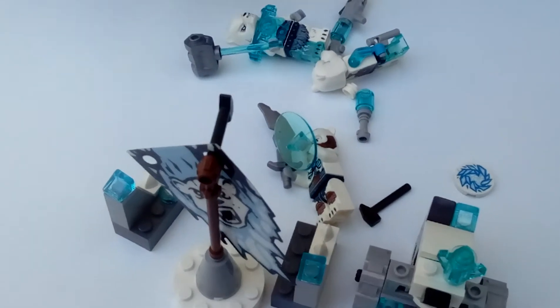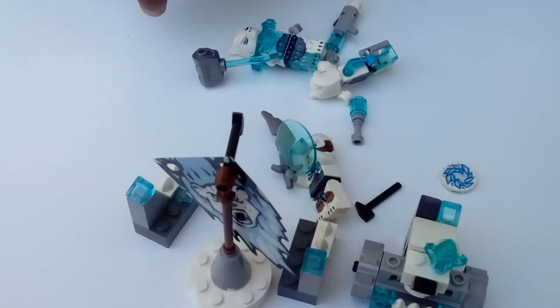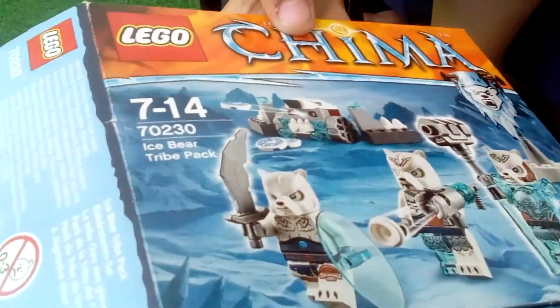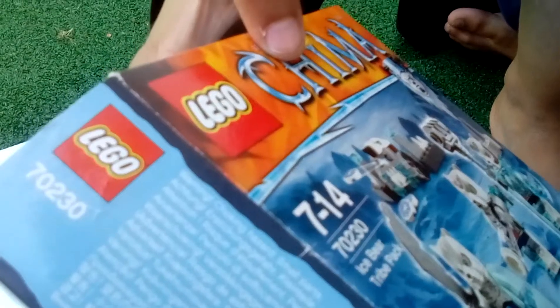Thanks for watching and please subscribe and spam the like button. This is a Chima ice bear pack for 7 to 14 year olds.